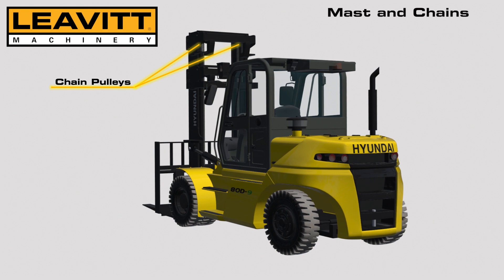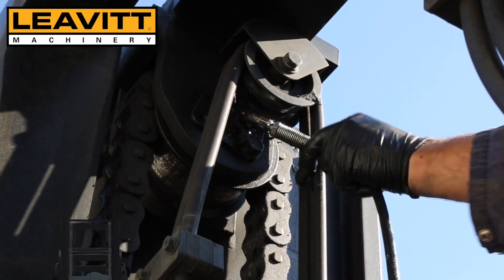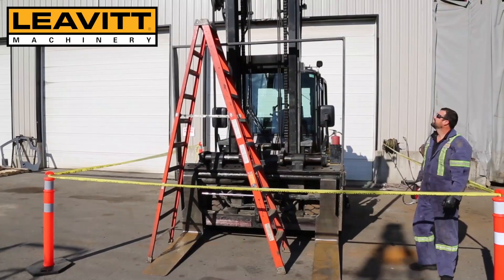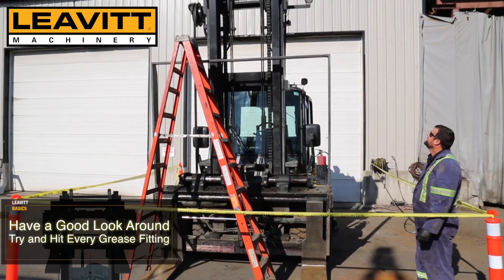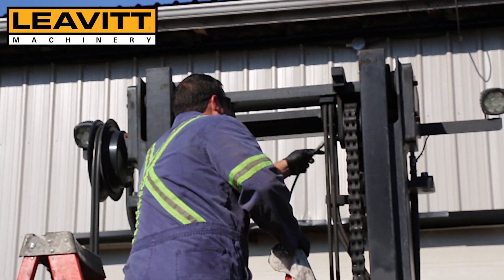Ensure we grease our chain pulleys, commonly referred to as chain shivs. Ensure to have a good look around the mast to make sure that you've greased every possible grease fitting on the mast.